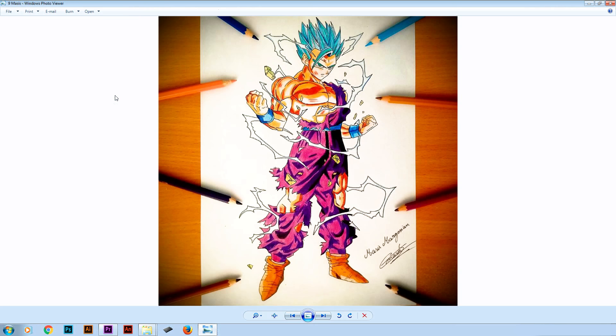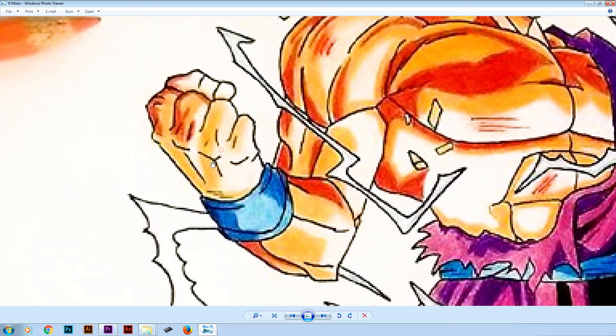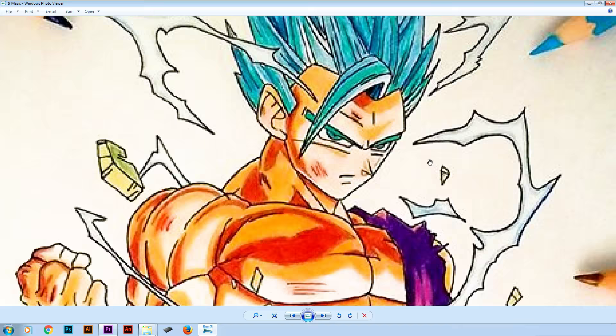In number 9 we got this drawing by Maziz of Gohan Super Saiyan Blue. I really like that you kept the proportions right. You managed to color him with 3 different tones. I also like the lightning effect you added. Overall I really liked the composition by placing those pencils around it. You also did a really good job on the hair. What I suggest is work more on the hands and fingers, and try to work more on Gohan's facial expressions. But overall I really liked this drawing. Great job Maziz.